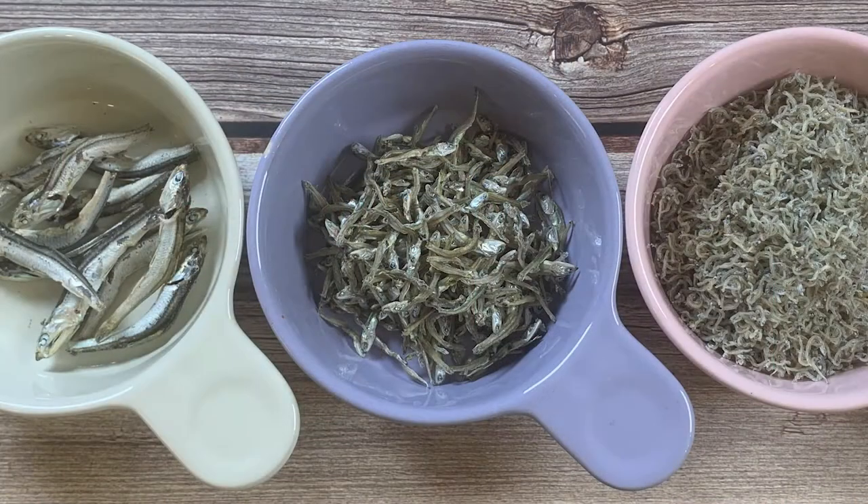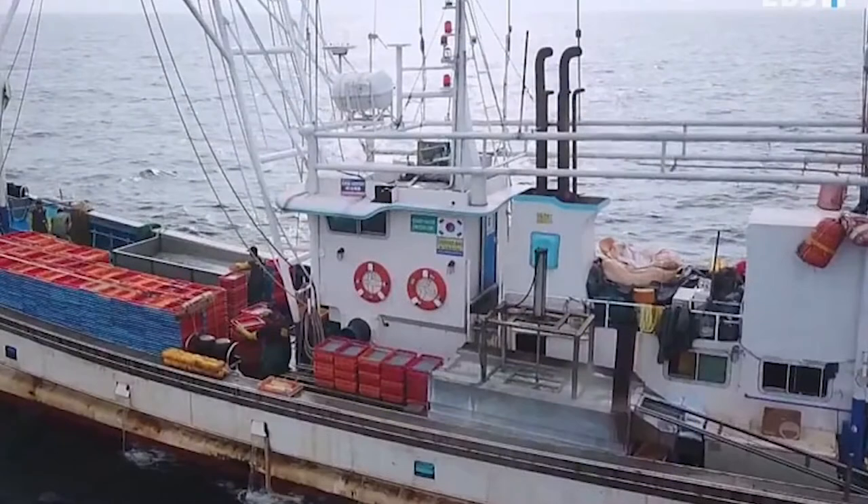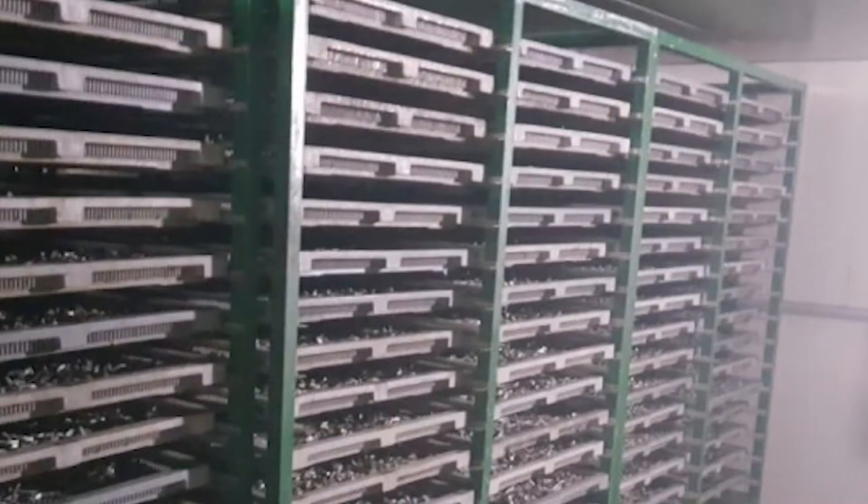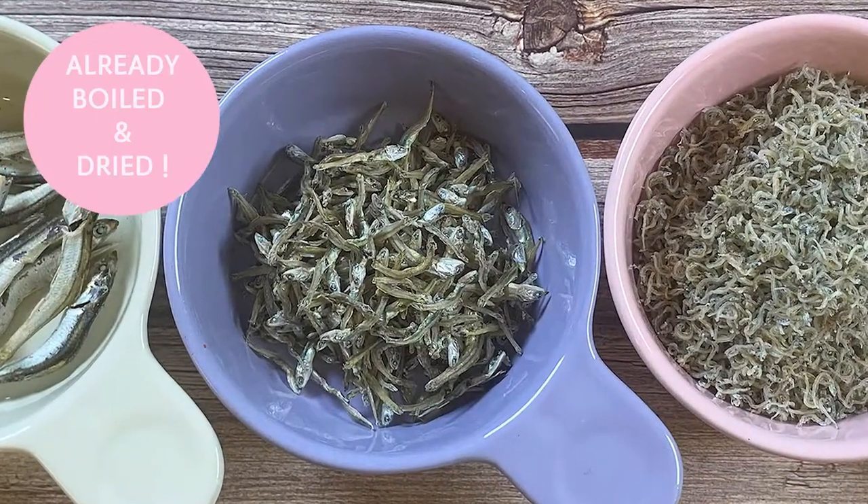Myulchi is dried anchovy. In Korea, there are certain seasons when it is allowed to catch anchovy, and all the anchovy boats have a gigantic pot on them. So the anchovies are boiled on the boat as soon as they are caught, not to go bad. Which means all Korean Myulchi is already boiled and dried.